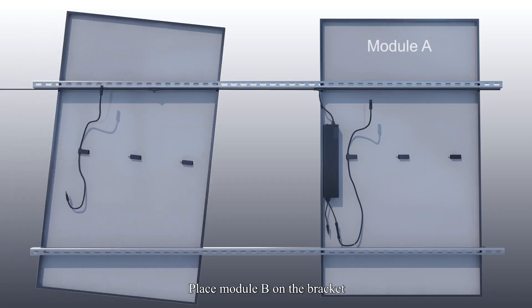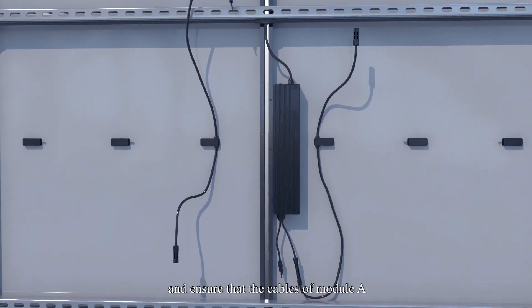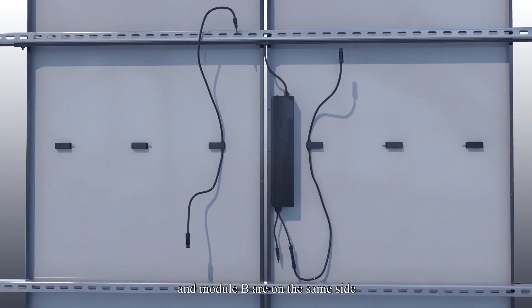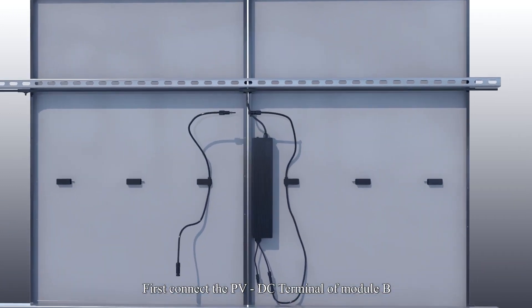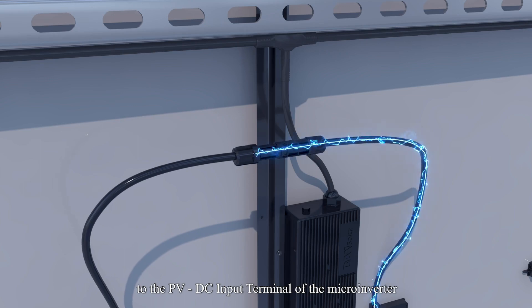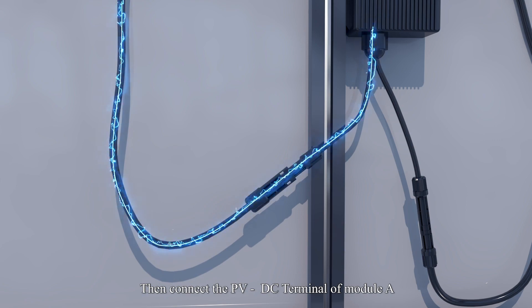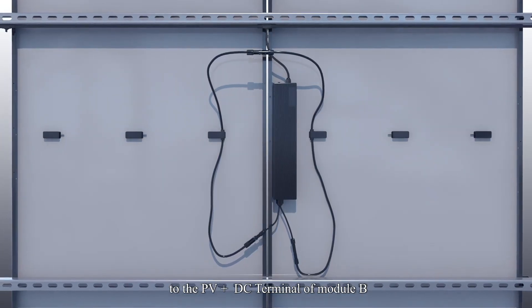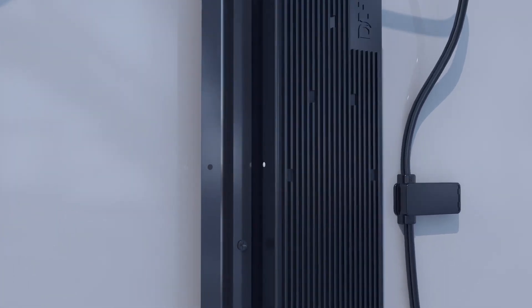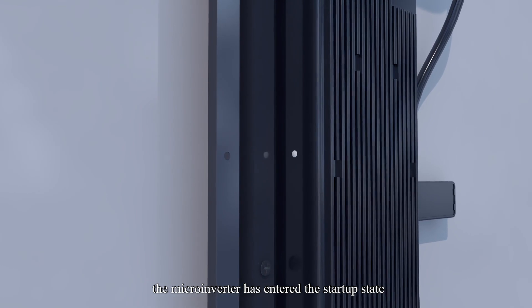Place Module B on the bracket, aligning it up and down with Module A, and ensure that the cables of Module A and Module B are on the same side. First, connect the PV-negative DC terminal of Module B to the PV-negative DC input terminal of the microinverter. Then connect the PV-negative DC terminal of Module A to the PV-positive DC terminal of Module B. At this time, the indicator light of the microinverter changes — when the red light flashes, the microinverter has entered the start-up state.